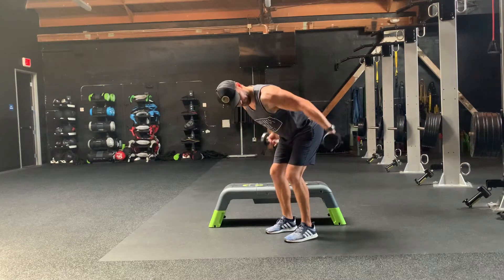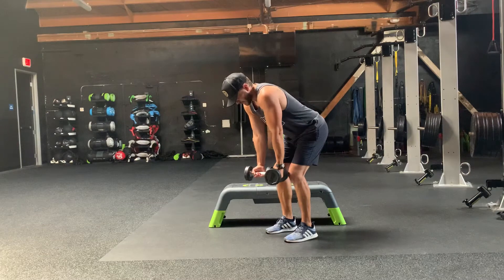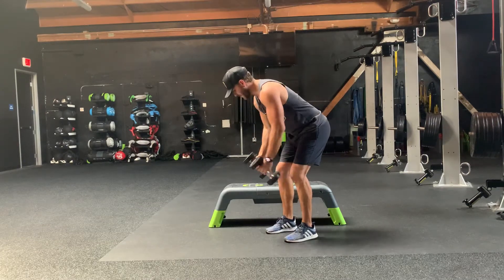Palms are now up. You're going to bring it back towards your hips and down. Make sure your shoulders are rolled back, pinch your shoulder blades back.